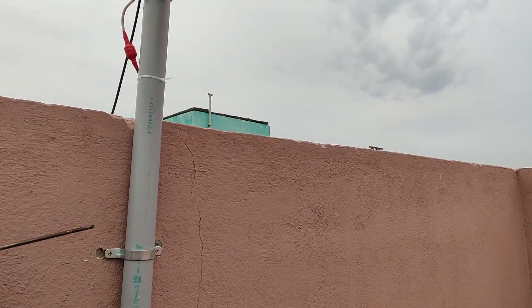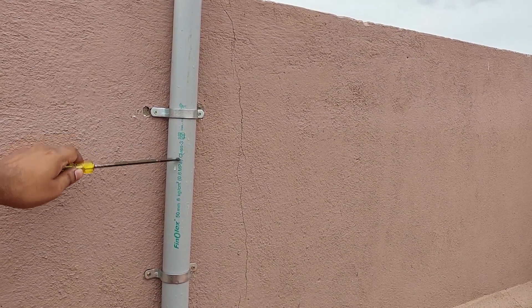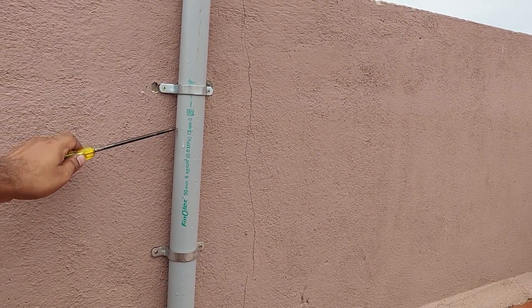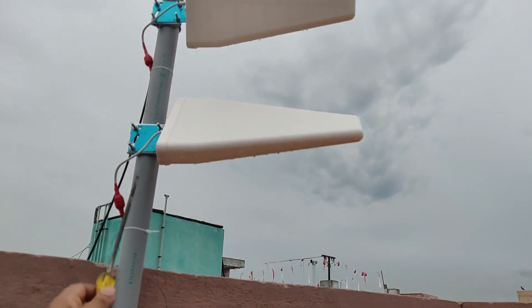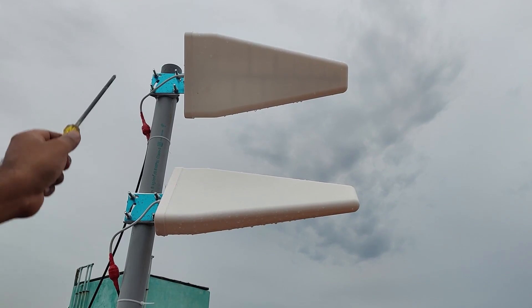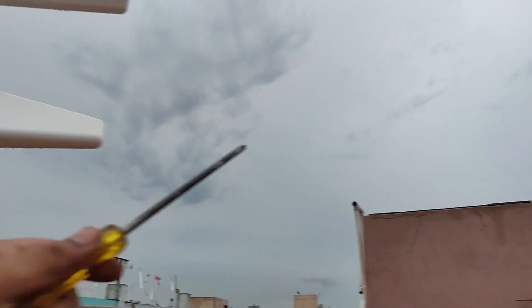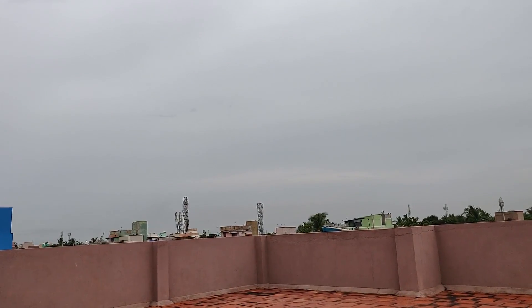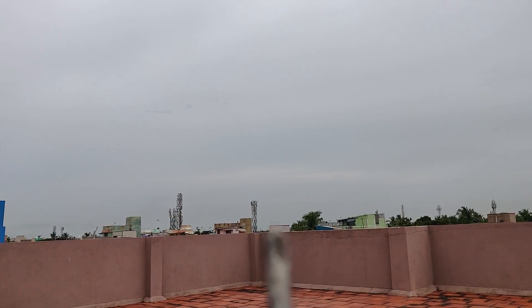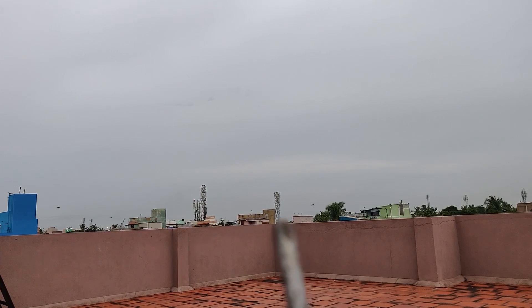I've already installed the antennas on a 1.5-inch diameter PVC pipe using the mounting brackets — it's quite strong. I've heard that mounting at a 45-degree angle gives better polarization, but I'm not entirely sure. If you have any suggestions on the angle or direction, please leave them in the comments below.